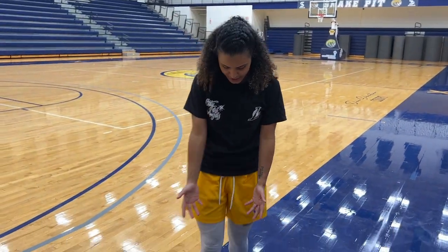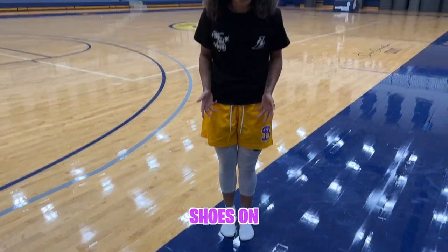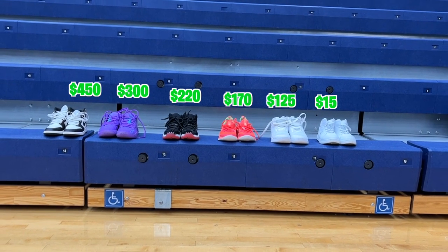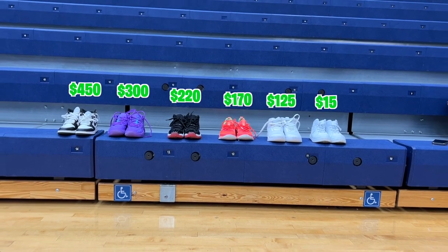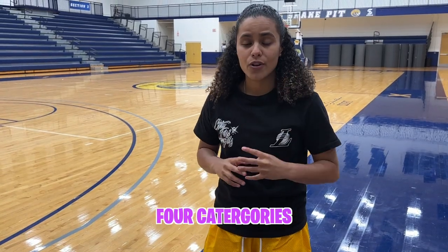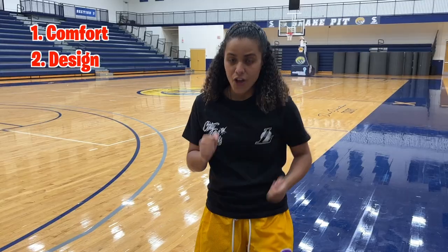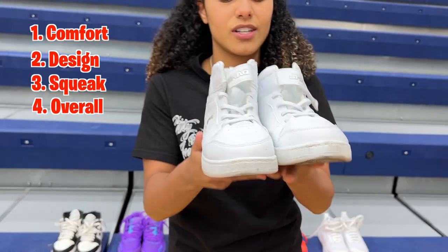What's up everybody, it's your girl Lenadia back with another video and as you can see I don't have any shoes on. That's because we are testing the cheapest sneaker to the most expensive sneaker. There are four categories we're going to be ranking each shoe in: comfortability, design of the shoe, the squeak test, and the overall of the shoe for that price point.